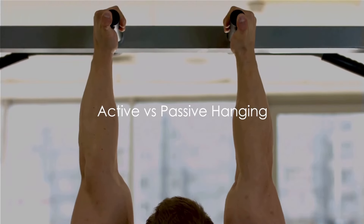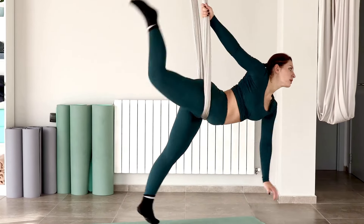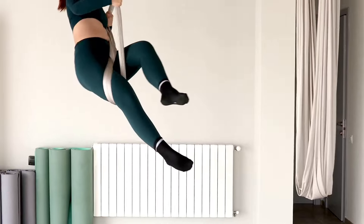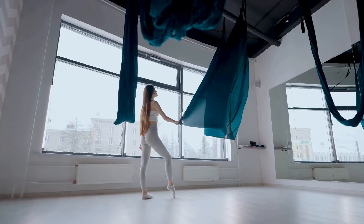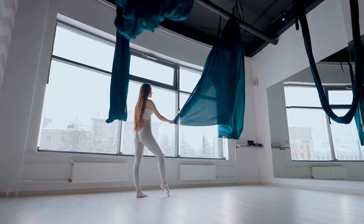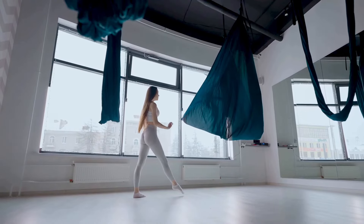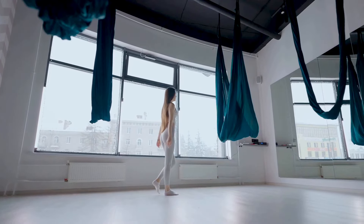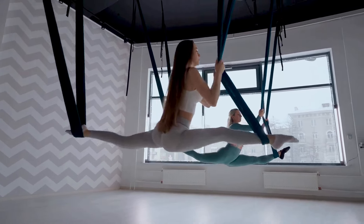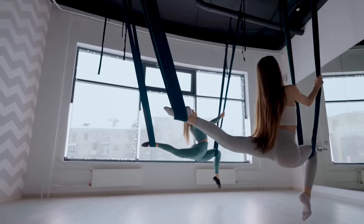Did you know there are two types of hanging? Active and passive. First, let's talk about passive hanging — think of it as the chill cousin in the family of hangs. In a passive hang, you simply suspend yourself from a bar or a stable object with your arms fully extended. Your hands are doing the work while the rest of your body gets a well-earned break. This is great for stretching out your muscles, relieving tension in your back, and it's a fantastic way to start if you're new to dead hangs.